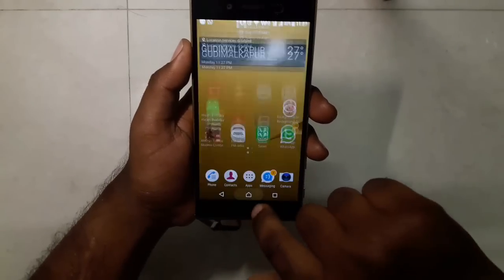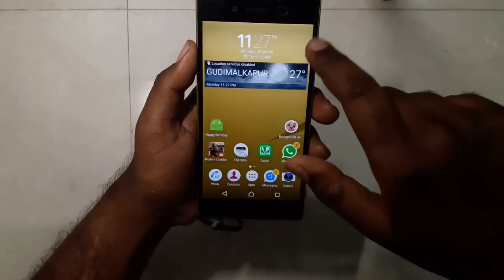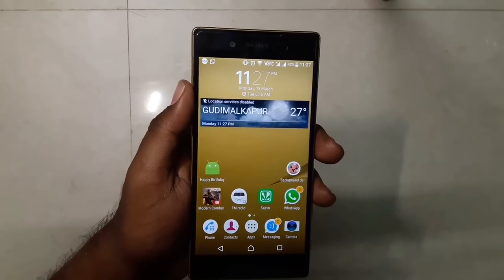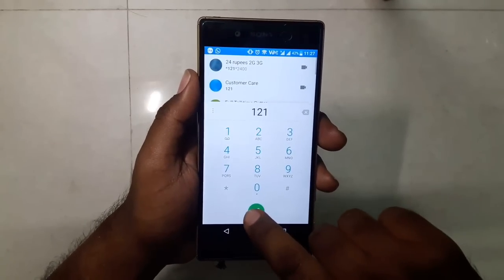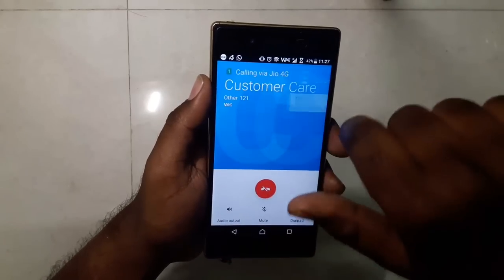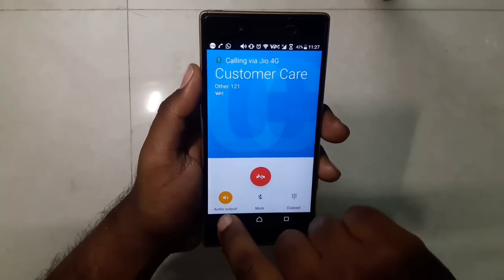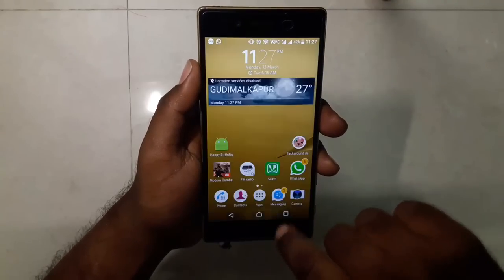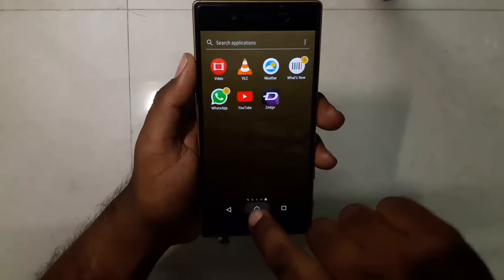I'm not facing any kind of lag or stutter — it works perfectly fine and I have Jio VoLTE working as well. Let's make a call. As you can see, the call gets connected easily and VoLTE is supported. There are no issues with network or calling — everything is pretty much good.